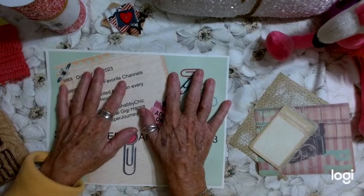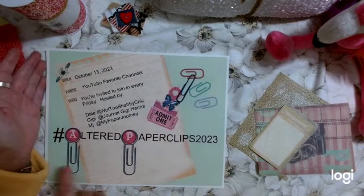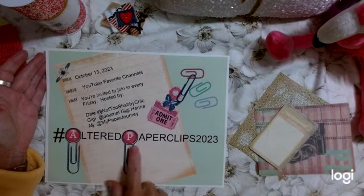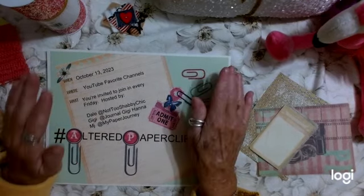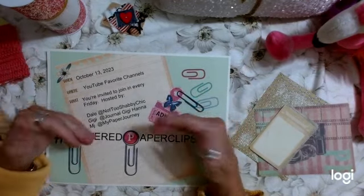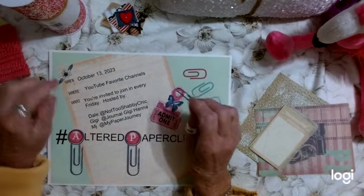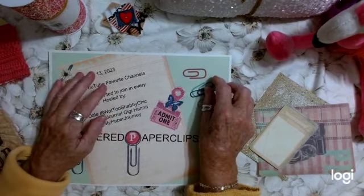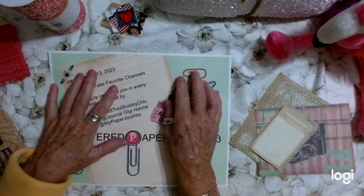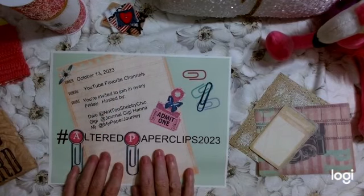It is hosted by MJ Reyes of My Paper Journey, and co-hosted by myself and Gigi at Journal Gigi Hanna. It will be called hashtag Altered Paper Clips 2023, and the three of us will alternate every Friday doing an altered paper clip and showing you what we've created. You're invited to join us every Friday and do your own. You can craft along with us, or you can make your own and share your videos using this hashtag and link our channels so that we can check out what you're doing.